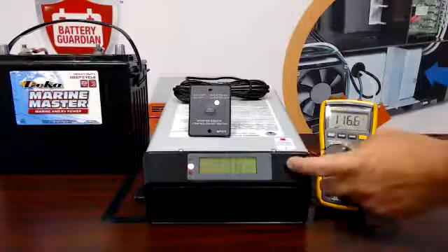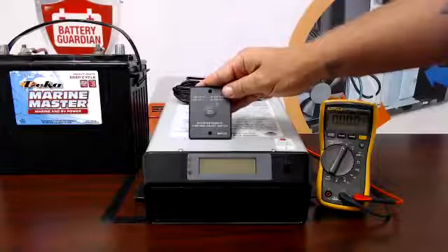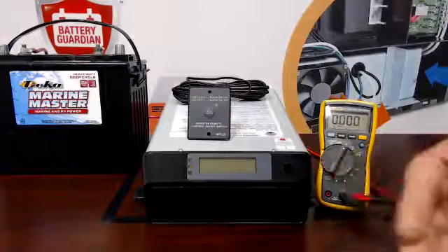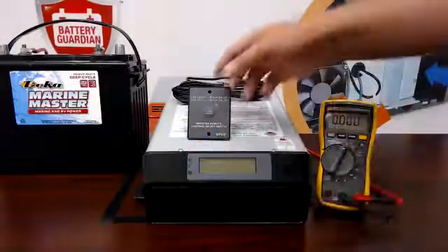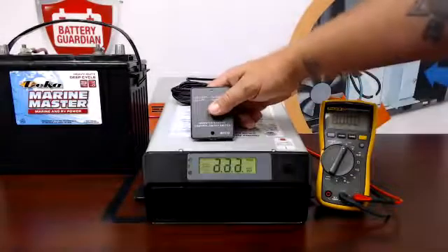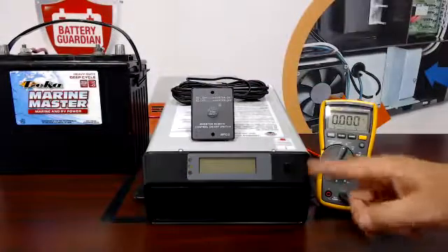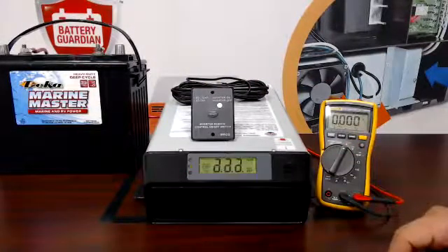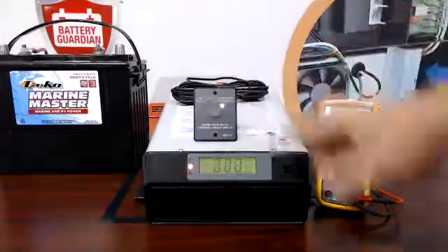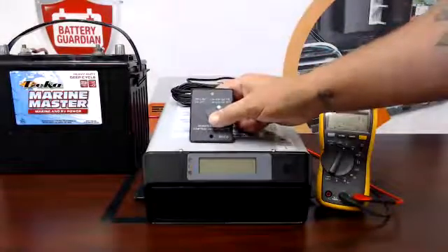Now we're going to show you how to utilize the remote that comes with your 5110. To properly use this remote, you need to have the inverter in the off position — button out, screen not on. From there you can turn the inverter on and off using your remote. If you have the inverter in the on position, you will no longer be able to use the remote to turn it on and off. So make sure your inverter is in the off position before using the remote.